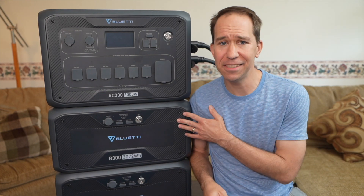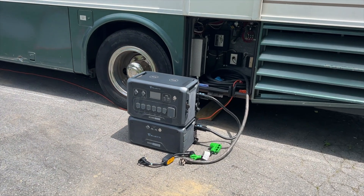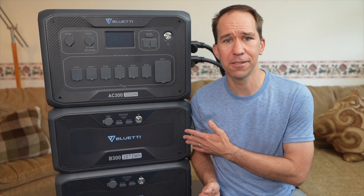And just so you know, Blue Eddy has not seen this video ahead of time. So I'll tell you what I really think, share some test results, and also show you some real life scenarios where you can use these.